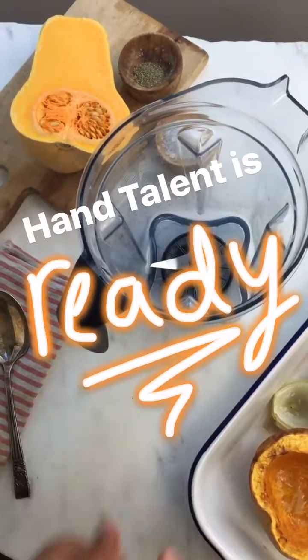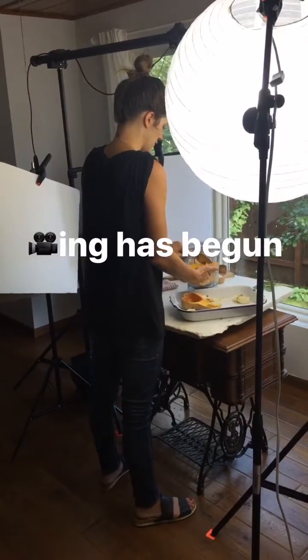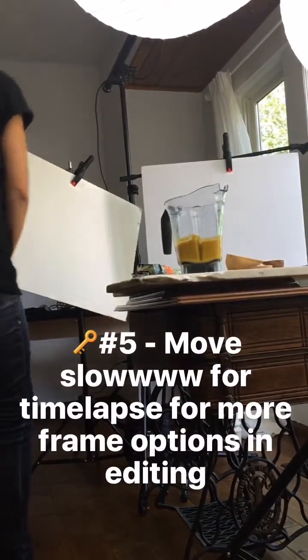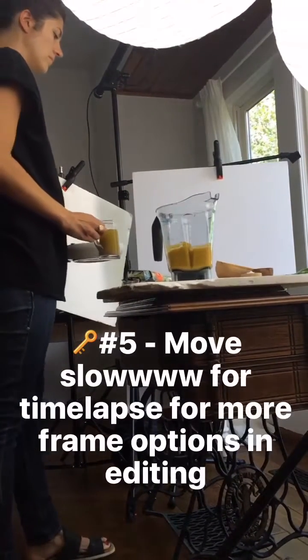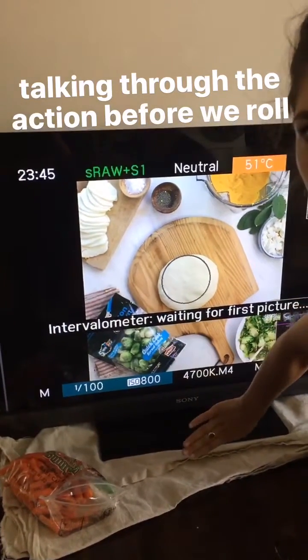Are you ready? Oh yeah. And action that way. Is that cool if I pull it that way?